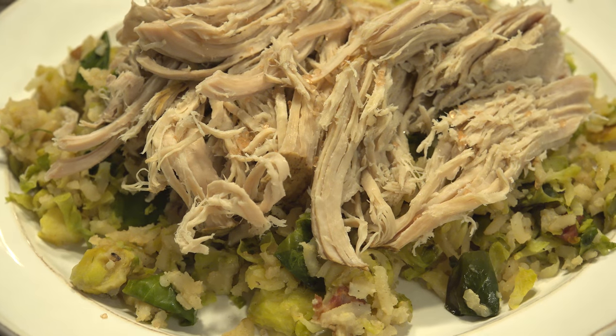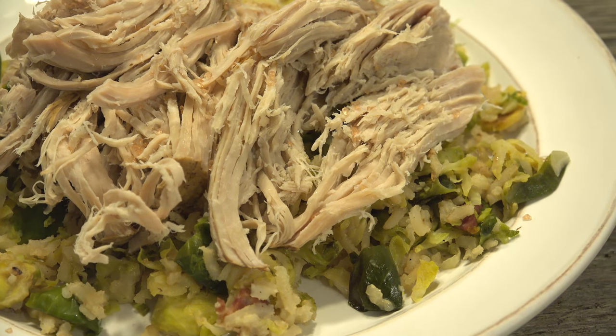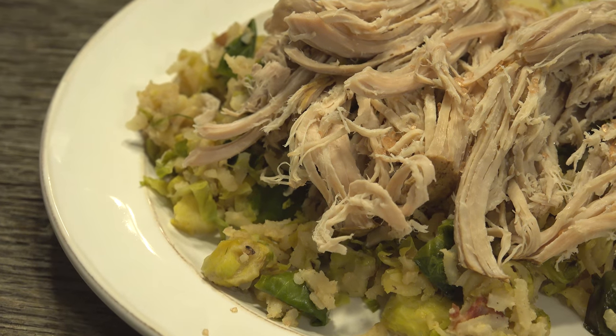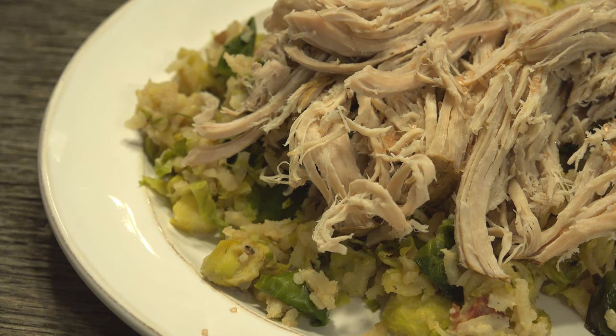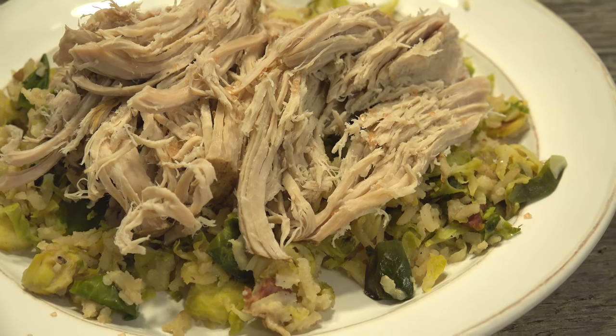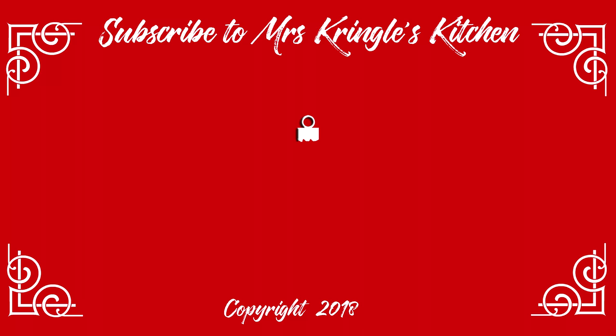Kalua pork and cabbage is a staple to the start of our New Year. You can obviously use napa cabbage or sauerkraut if you're so inclined. If you're in the mood for a luau, this is a great dish to serve, so it's versatile any time of year. For the full printable recipe, head on over to mrskringleskitchen.com. Don't forget to like and share the love with your family and friends.